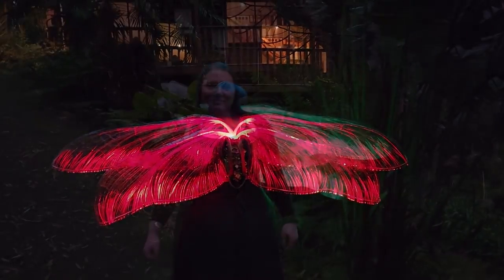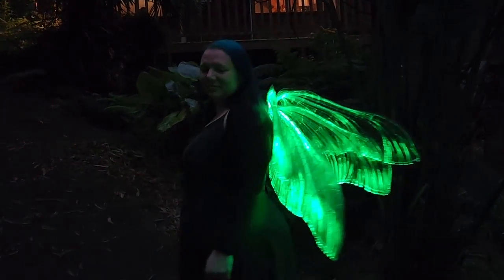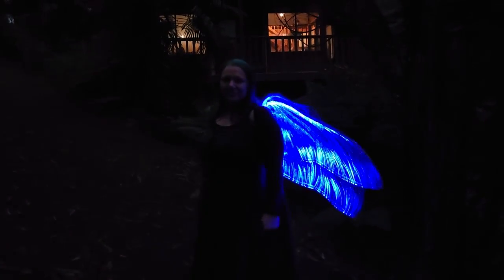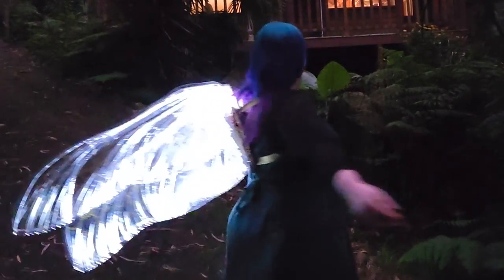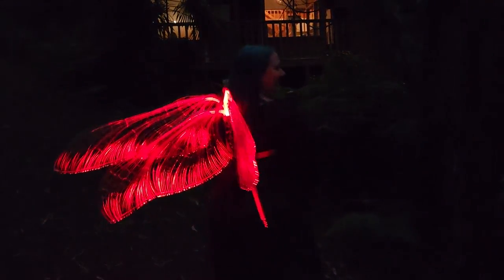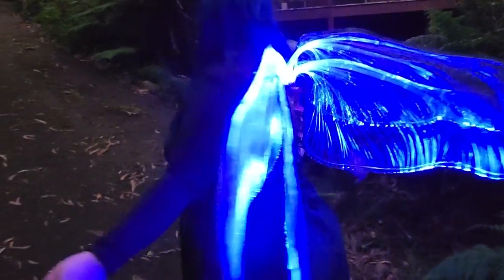And there it is, guys! I attached these with what they call grunt straps in Australia — these little clamp straps you get for packing things away. I'll link them so you can see what I used. I hope you've enjoyed this, I hope you'll give it a go, and I hope this is helpful as a cheaper way to make a really cool pair of fiber optic fairy wings. Subscribe if you want to see more creative awesomeness, and I'll see you next time in Feywood — bye guys!